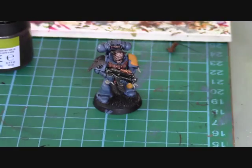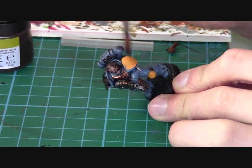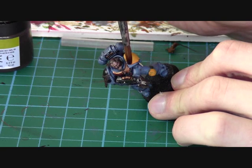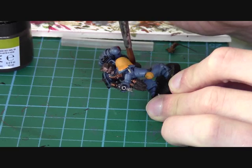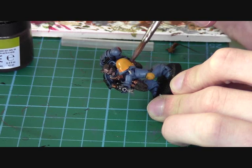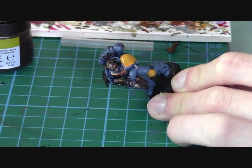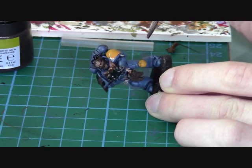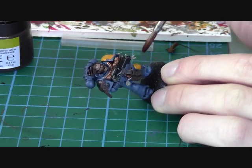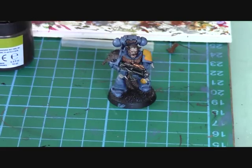So with a little bit of water on your wash brush and a tiny bit of Ogre Flesh, what we're going to do is apply it where you've painted the yellow shoulder pad. Just drop it into the recesses, so the difference between the yellow and the shadow grey is less obvious. I've also done a little bit on the knee as well. It just makes the yellow a bit warmer.